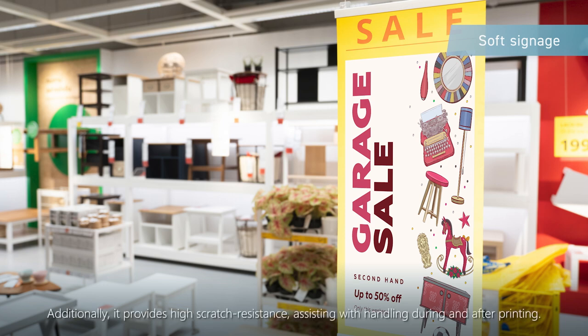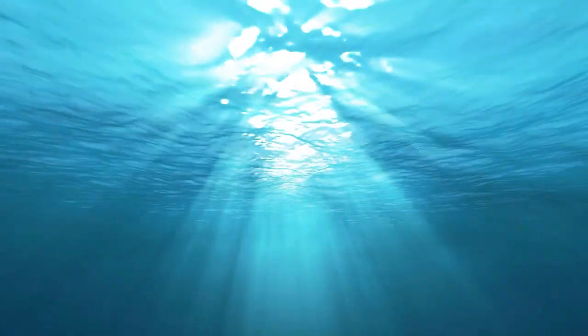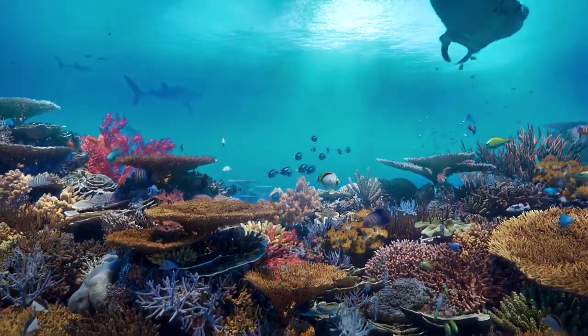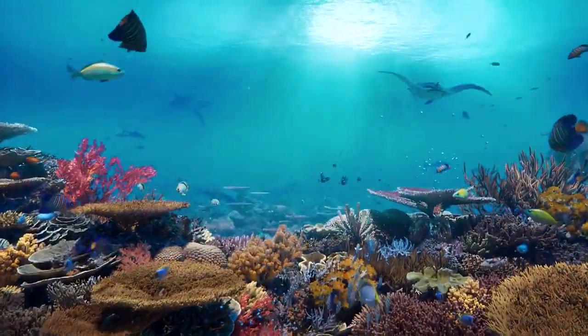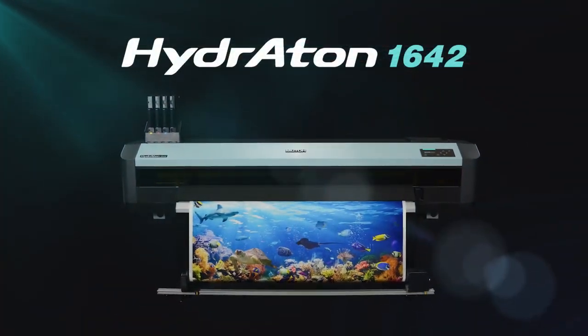Additionally, it provides high scratch resistance, assisting with handling during and after printing. The Hydroton 1642 offers a new choice for sustainability — a universal elastic solution thriving to co-exist with nature and leading to a sustainable future.